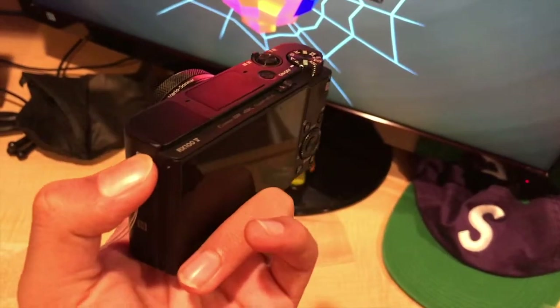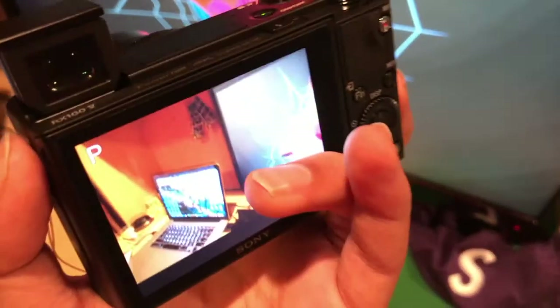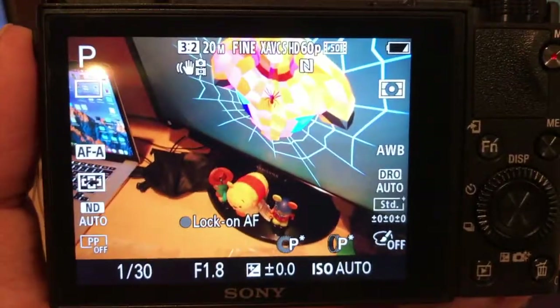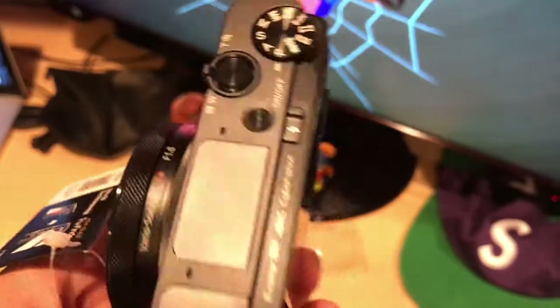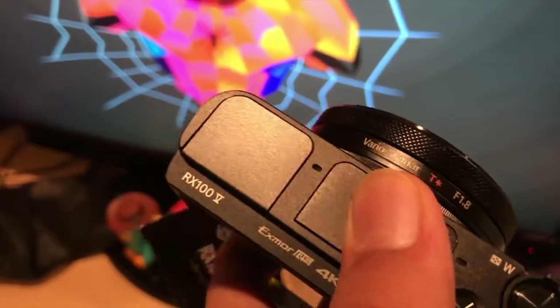If you're wondering how to access the viewfinder and flash, it's pretty easy. To access the viewfinder, you click the finder button and then it pops down and turns on by itself — I like that. It switches between the viewfinder and the standard screen automatically based on which one you're looking through. Then you just pop it down and the camera turns off. For the flash, you go to the switch, pop it up, and you've got your manual flash right there, then just close it down.